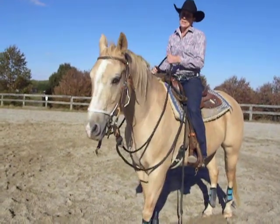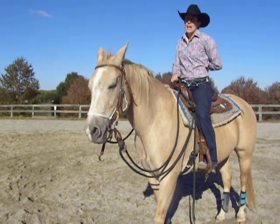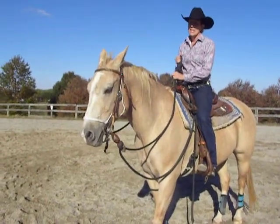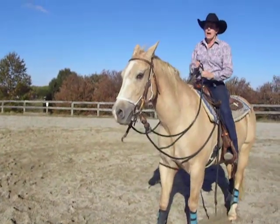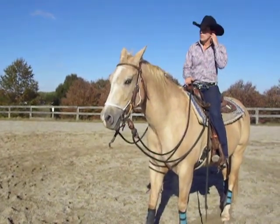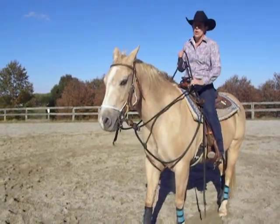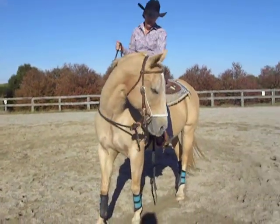I use it a lot when I'm cruising. A lot of people have a tendency to micromanage and want to keep half-halting all the time. Instead of constantly bugging your horse and pulling back — which takes away from the actual half halt when you need it — if they're going too fast, just shut them down and do a one-rein stop.